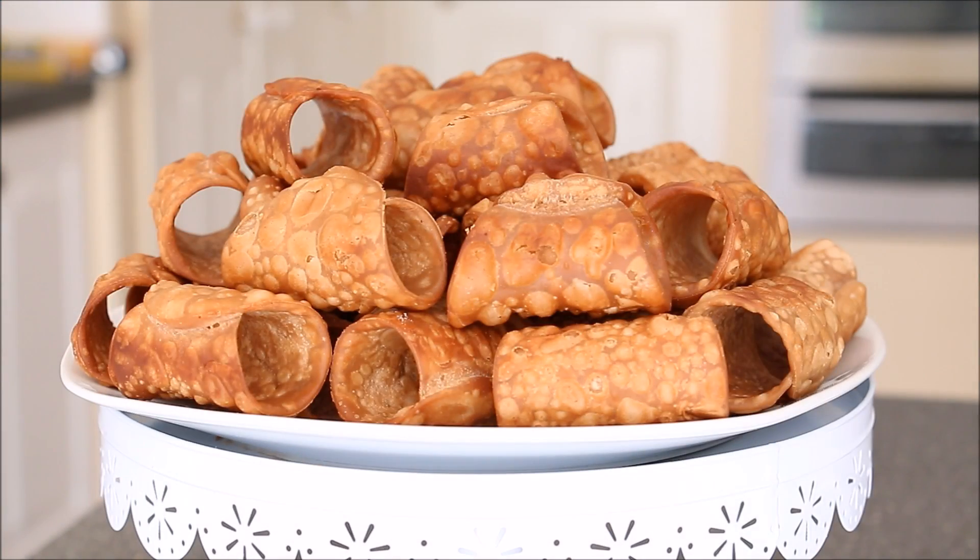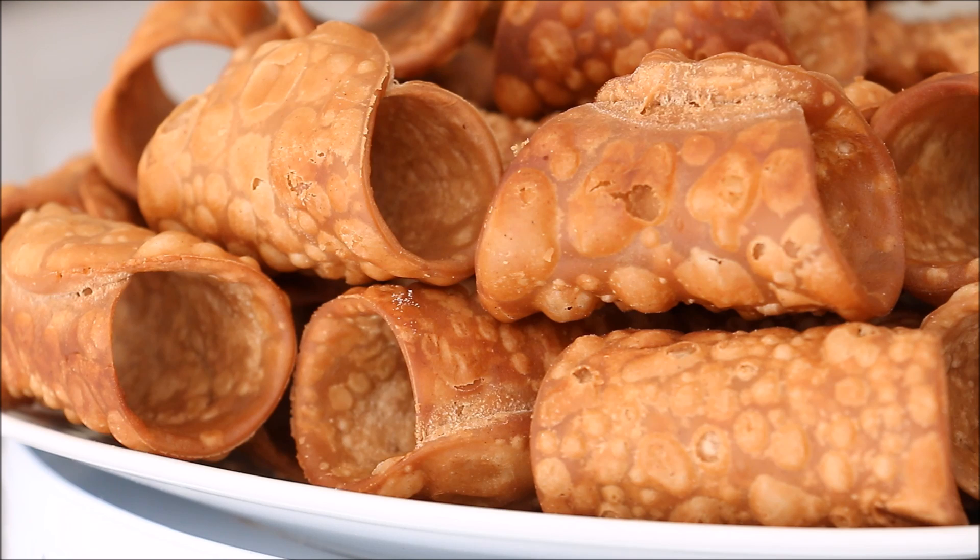You can fill these with whatever you like. Traditionally in Sicily you would fill these with a ricotta-based cream or crema pasticcera, which is like a pastry custard cream. I hope you guys give this a try — do let me know if you do. I would love to see how it came out. Thank you for watching and I'll see you next time.